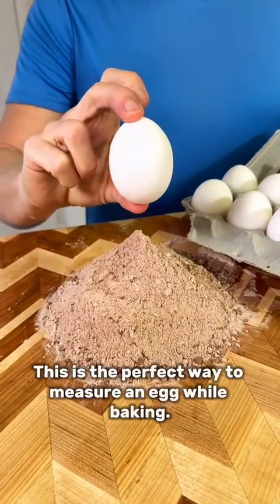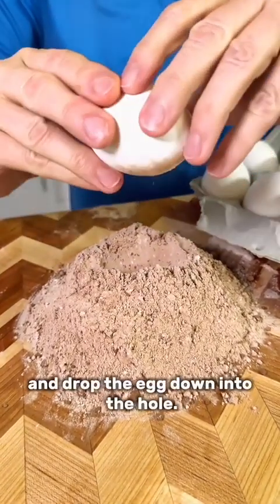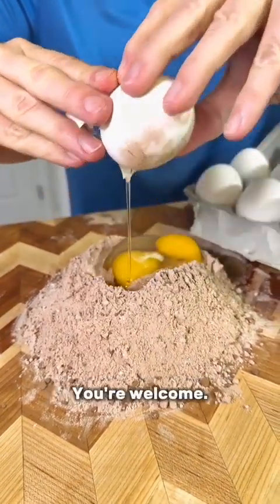This is the perfect way to measure an egg while baking. Press the egg firmly down into the mix, crack the egg, and drop the egg down into the hole. Perfect measurement. You're welcome.